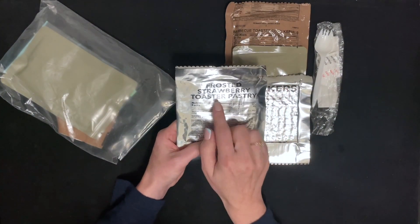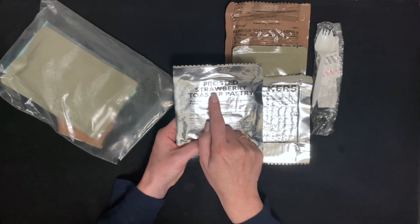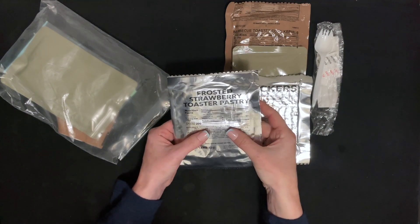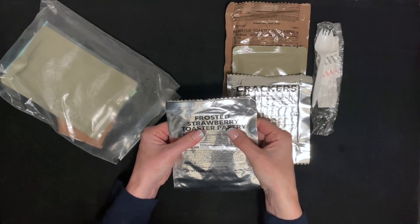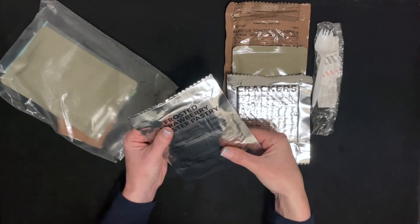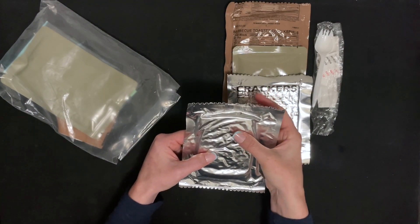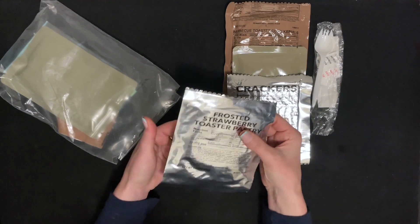We have a frosted strawberry toast pastry. It's a little sweet treat with your meal.